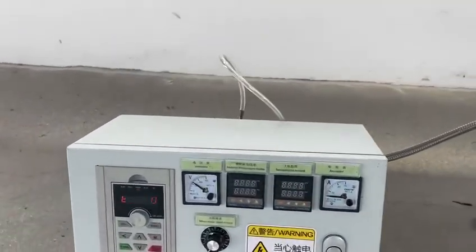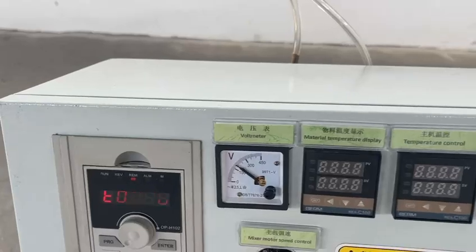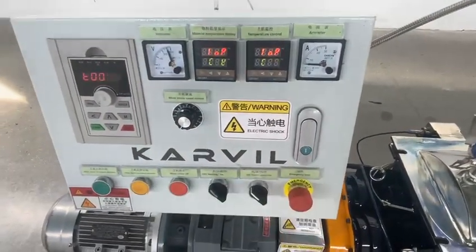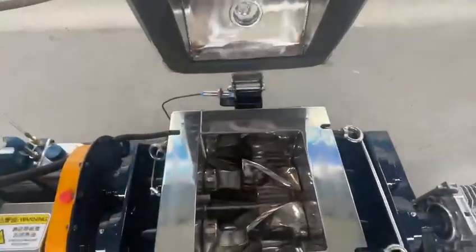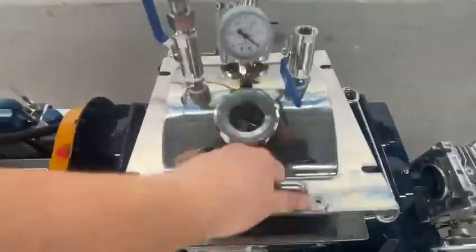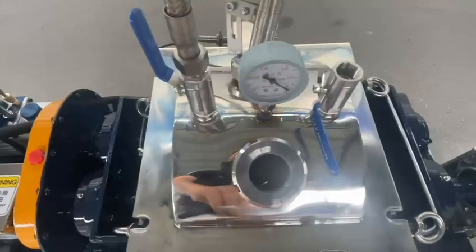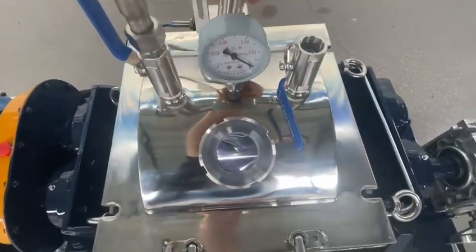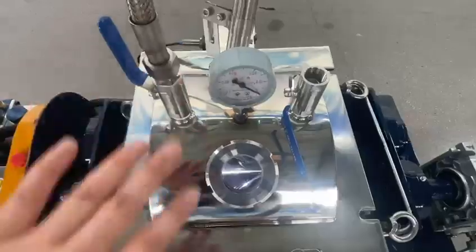Now the mixer has been connected with the electricity source and we release the emergency stop. We can see this is the mixing chamber, and we can check the mixing situation via the light on the window behind.